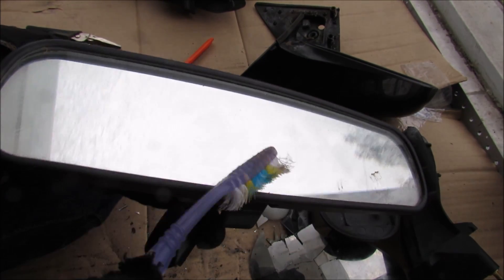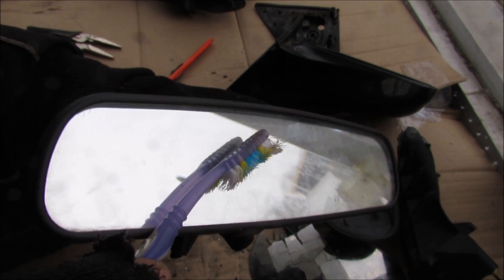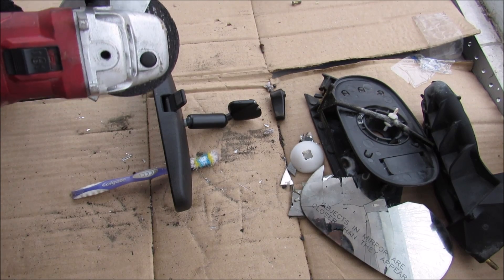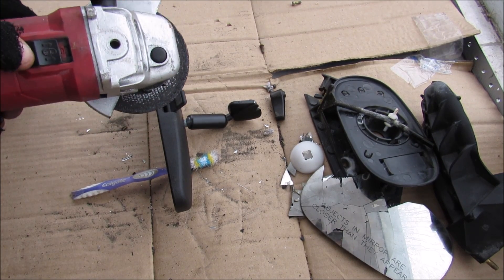If you look really closely you'll notice there's actually a glass on the front of this mirror, followed by the mirror surface on the inside. To get a closer look inside of this mirror, I'm just going to cut it open with an angle grinder.